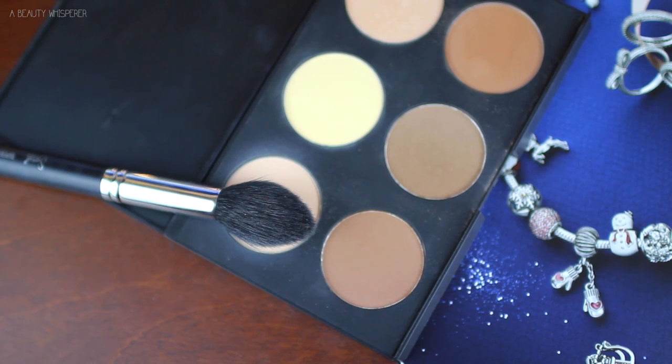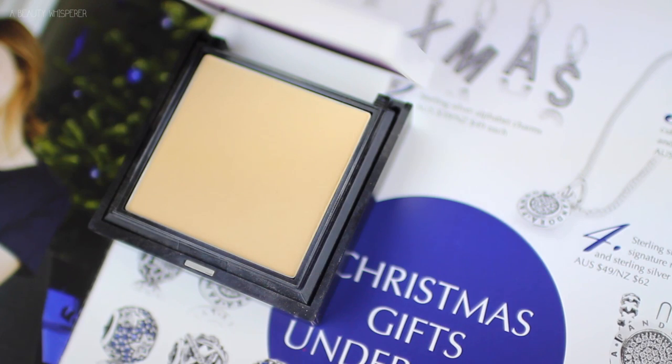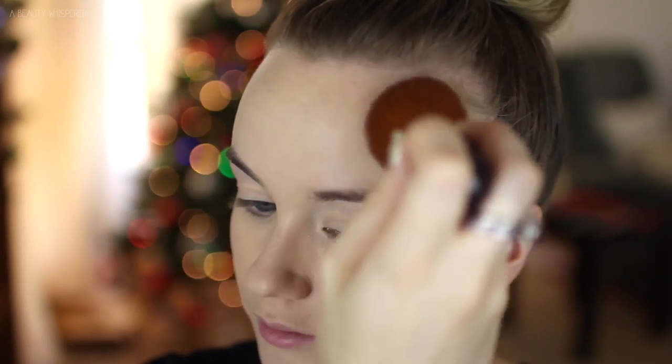Then just blending that in with the Real Techniques Miracle Complexion Sponge. To set my concealer, I am taking this light shade from the Australis AC On Tour Contour Kit, which I absolutely love. And then for the rest of my face, I am using my Benefit Hello Flawless Pressed Powder and I am dusting that on with a really nice big Nude by Nature Kabuki brush.